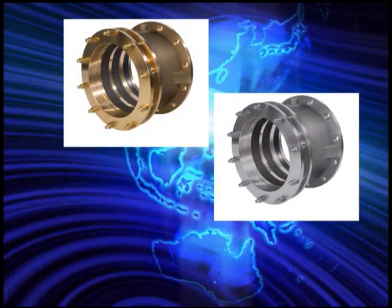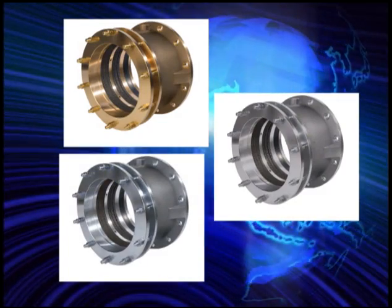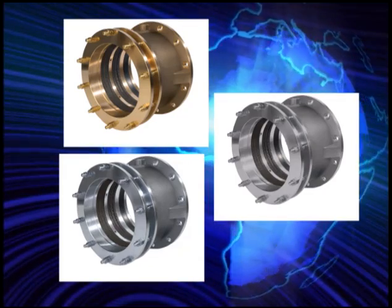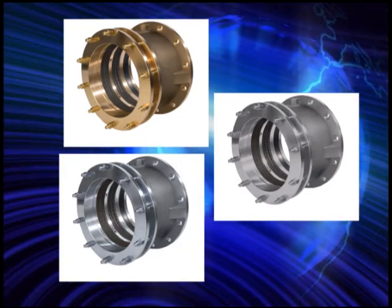Our Stuffing Boxes are designed to fit shaft sizes from 2 to 36 inches and are constructed from naval bronze, aluminum, or steel. We offer many different design options with water and grease service to meet your vessel's requirements.